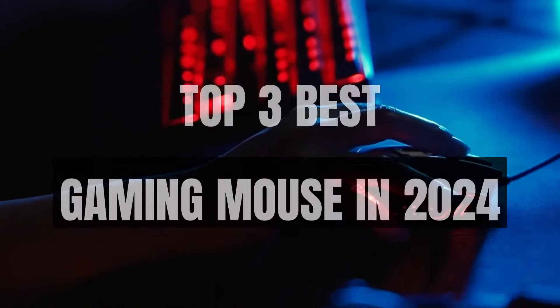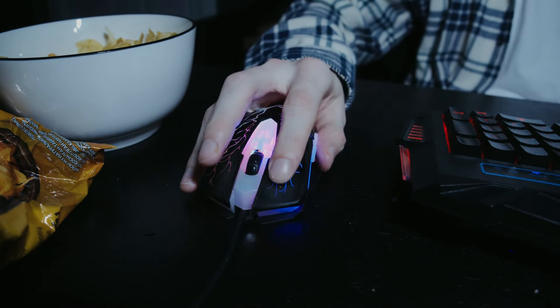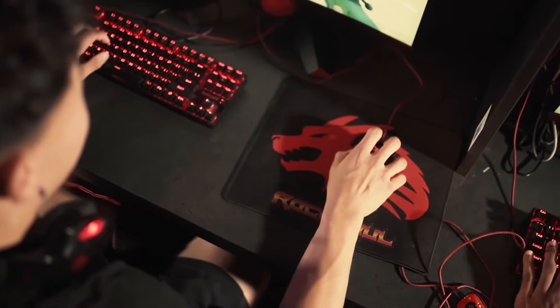What's up guys, today's video is on the top 3 best gaming mice in 2024. Through extensive research and testing I've put together a list of options that'll meet the needs of different types of buyers, so whether it's price, performance, or a particular use, we've got you covered.